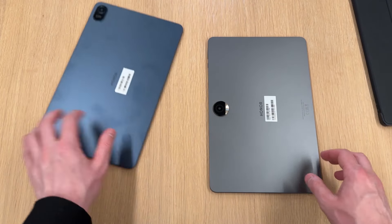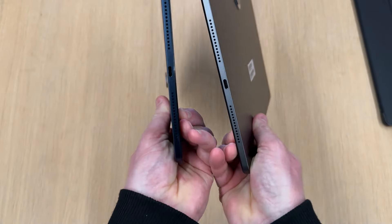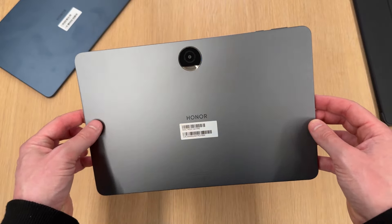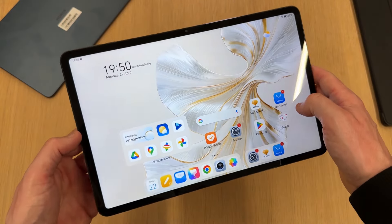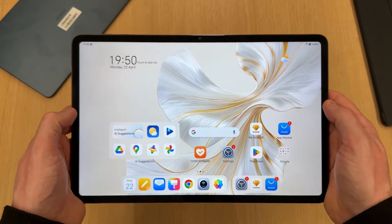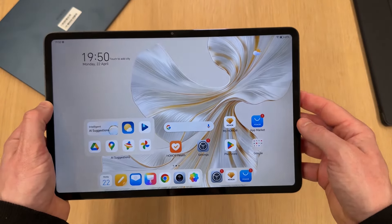Popping the tablet down and grabbing the Honor Pad 8, dimension-wise they are very, very similar. The Pad 9 weighs about 550 grams, and the speakers, buttons, and overall layout are very similar. The 8300mAh battery is larger than the Pad 8's, so it should theoretically give you more endurance, and the Snapdragon 6 Gen 1 should give a bit more performance over the 680 found in the Pad 8.